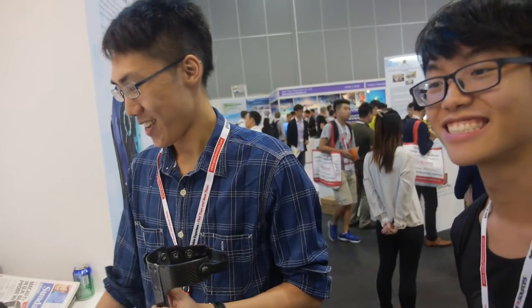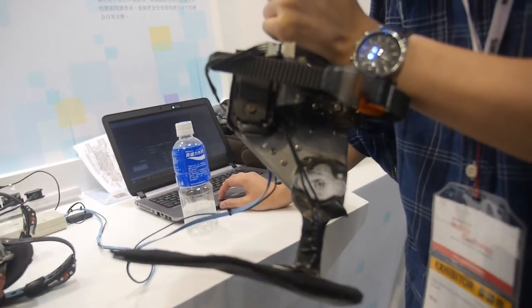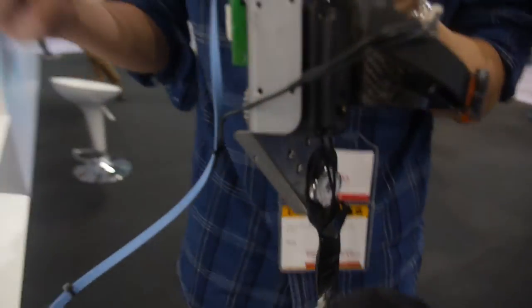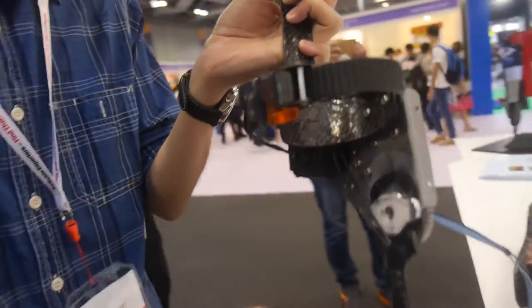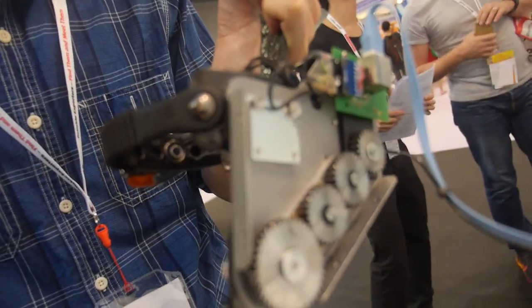Is that what you want to do in the future - exoskeleton for everybody? Yeah, that's the target. Here's a demonstration: I'm controlling it manually, but in a real case there is a pressure sensor inside.